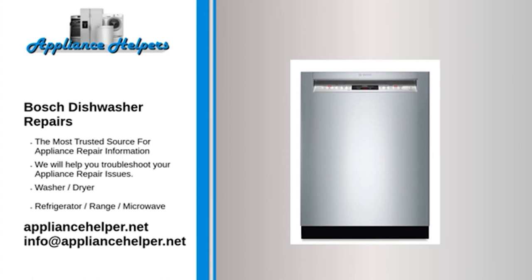My Bosch dishwasher is not cleaning — Water inlet valve: The water inlet valve opens to allow water to enter the dishwasher. If the valve is clogged or defective, the dishwasher won't get enough water to clean dishes properly. If the water inlet valve is clogged, replace it. Do not attempt to clean the water inlet valve, as cleaning it could make it more likely to fail.